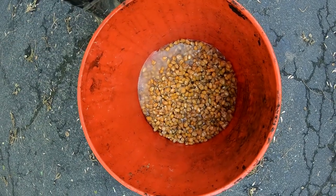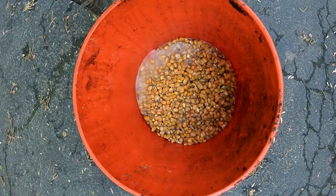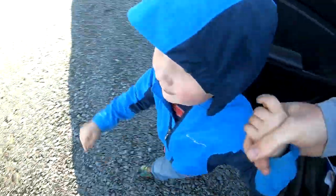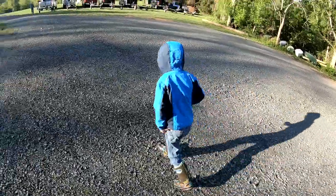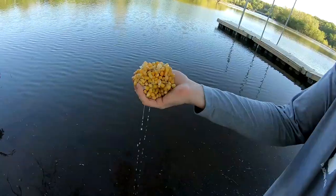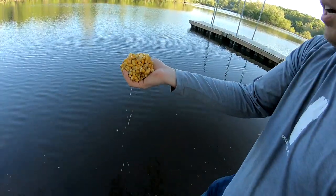You can see it's holding up very nicely. This stuff lasts a long time as long as you don't put sugar in it. It's about 8 in the morning, which is a little later than I usually like to start. Gonna chum out a big pile of corn here.